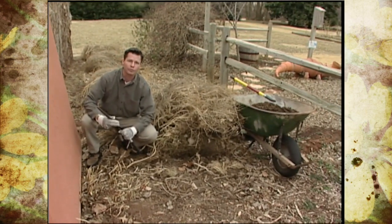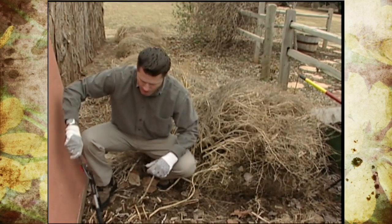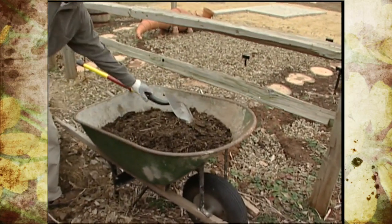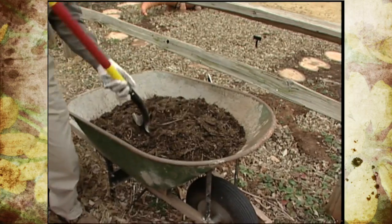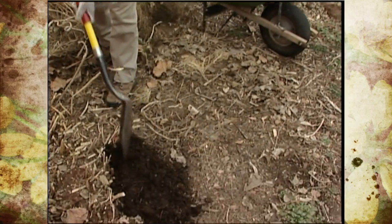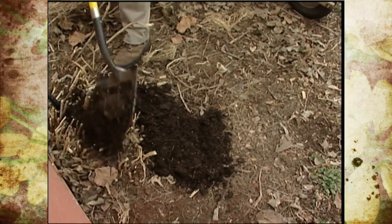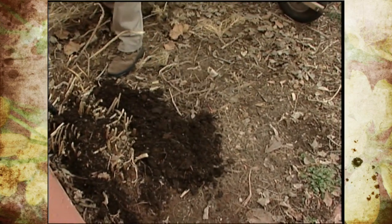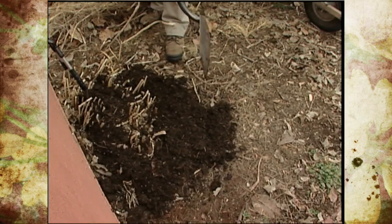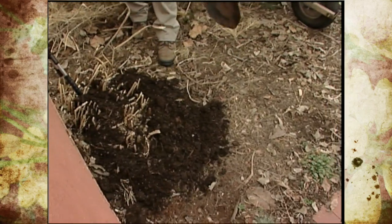Now this is also the time of year to fertilize your asparagus if a soil test indicates that you need to do so. If you are an organic gardener and you don't really like using synthetic fertilizers, a good way to fertilize your asparagus is just apply a top dressing of compost — put this down about an inch or two in depth around these spears. Don't want to get it too thick where it keeps the soil from warming up. If you live in a very windy area you might want to take a cultivator or a rake and just lightly work this into the soil to keep it from blowing away.